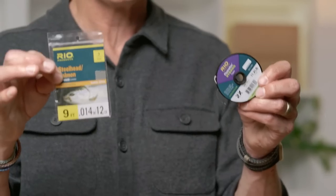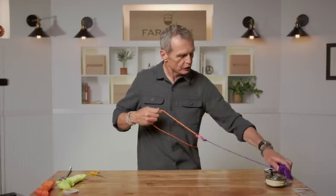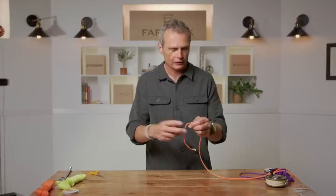The next knot is called the triple surgeon knot — similar theme to the double surgeon loop. This is a really useful knot and we're now in the section of knots you're going to use daily. The triple surgeon is used to join two bits of line together — usually when your leader is a little short and you want to attach a piece of tippet. It's also based on the overhand knot, so you'll see the surgeon is a common theme throughout all these knots.